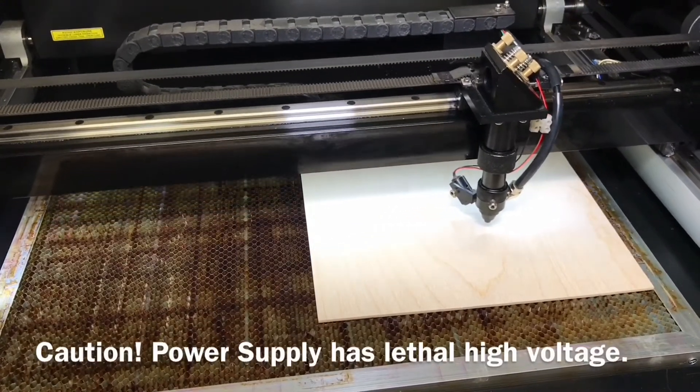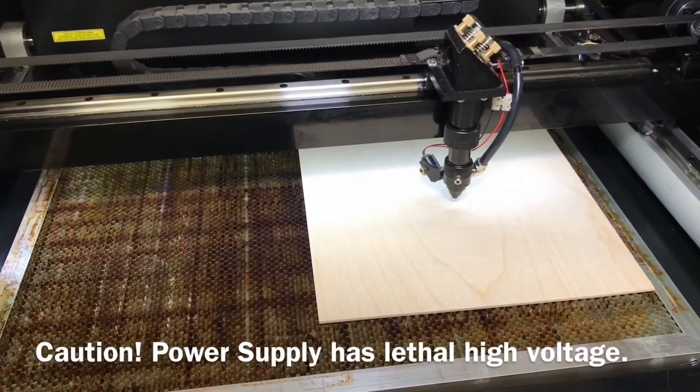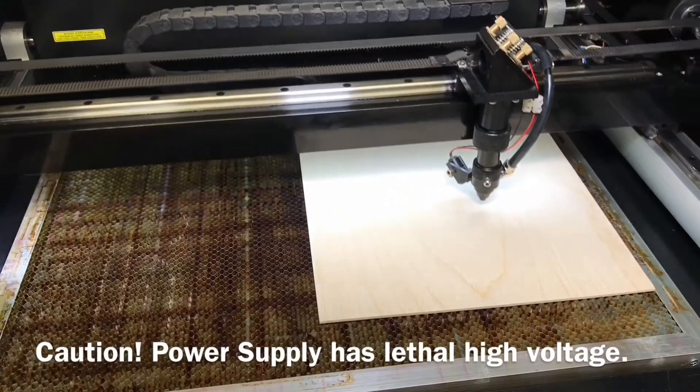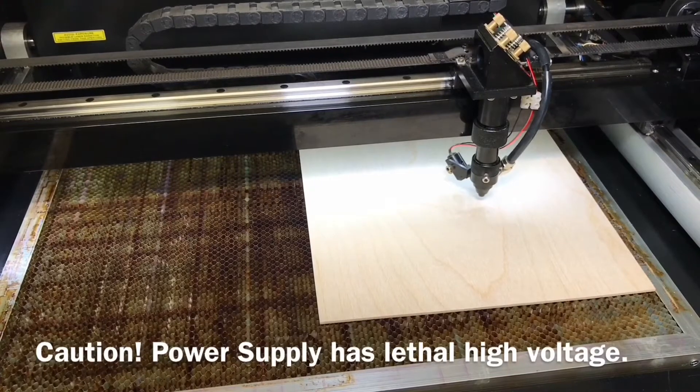In this video I will show you how to check for problems with your laser cutter's safety interlocks. Interlocks on your laser cutter are safety systems which turn the laser beam off, meaning your machine will not cut.